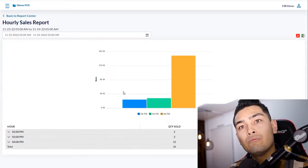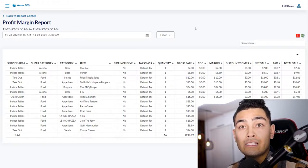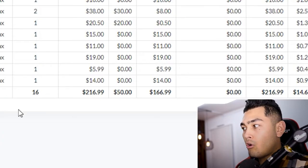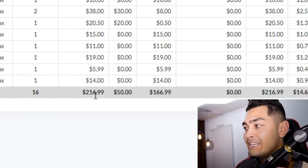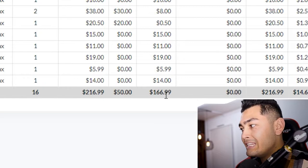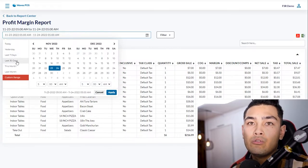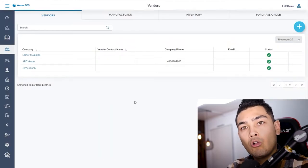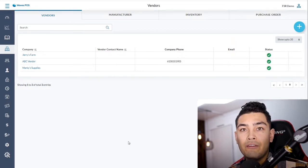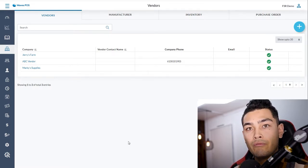The hourly sales report helps you gauge when you need more staff or when you can let people go home. The profit margin report tracks your cost of goods and margin — for example, gross sales of two hundred sixteen dollars and ninety-nine cents with a cost of goods of fifty dollars gives a margin of one hundred sixty-six dollars and ninety-nine cents. You can pull reports for today, seven days, thirty days, or even years, and also track inventory, vendors, manufacturers, and purchase history. The system will automatically notify you when an item is running low.